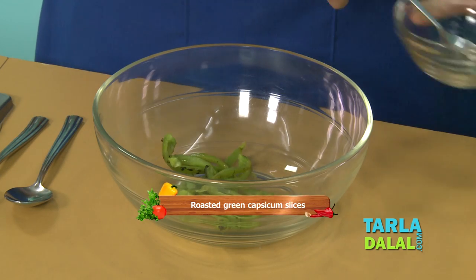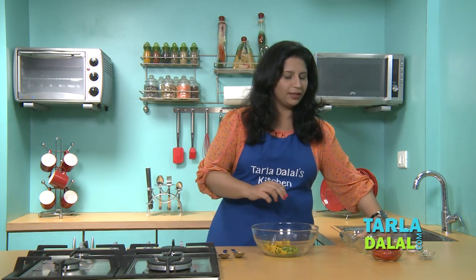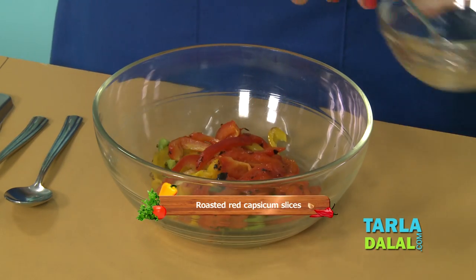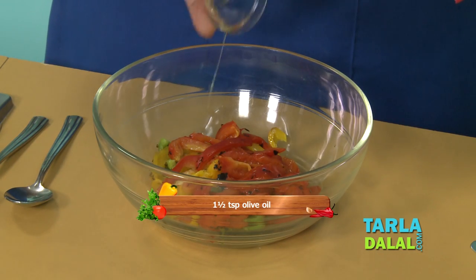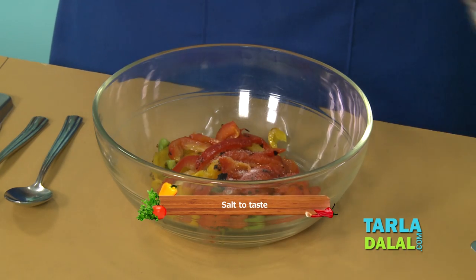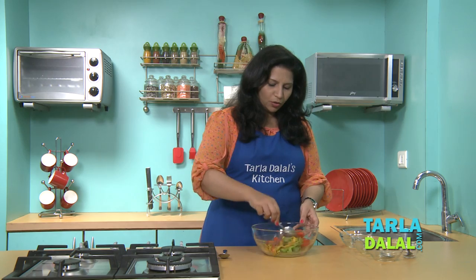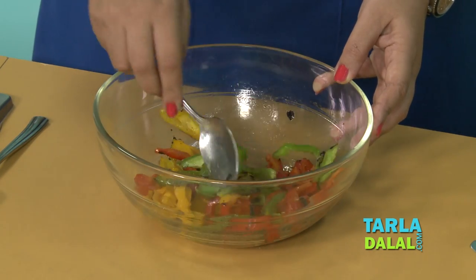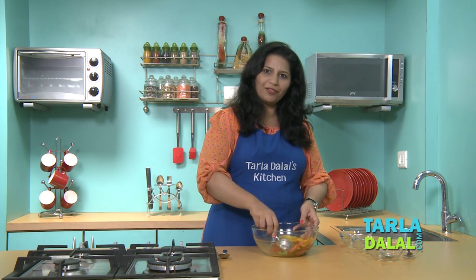We have our green, yellow and red capsicum slices ready. We will add some olive oil, some salt and some pepper to them. Mix all this well. The roasted colorful capsicum mixture is now ready for the sandwich.